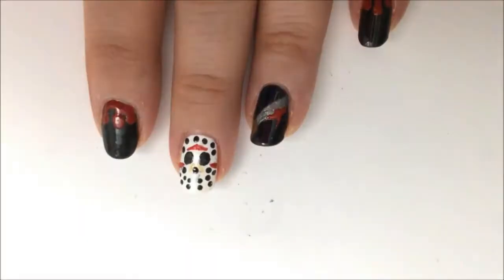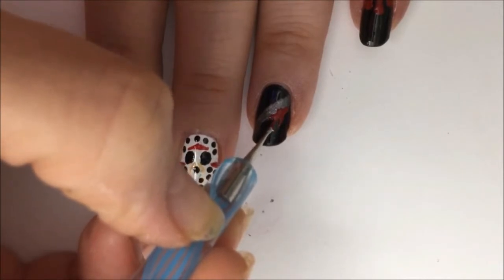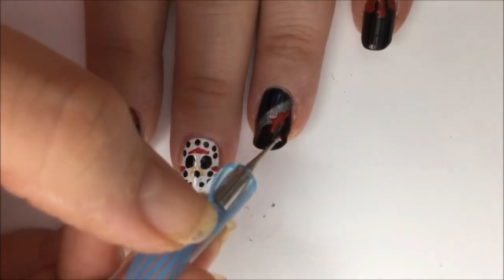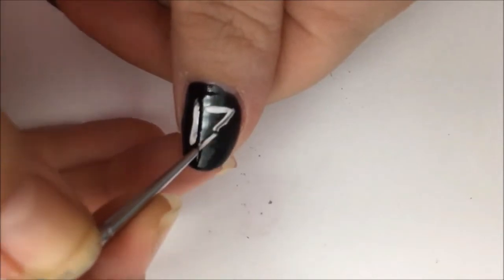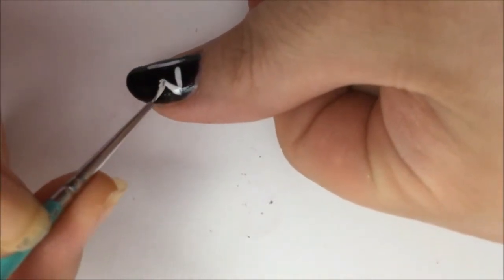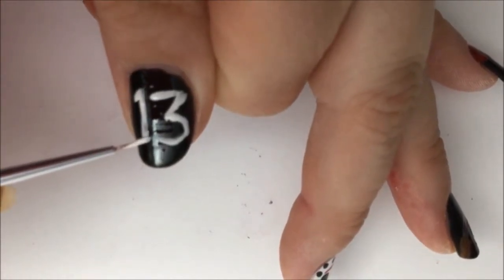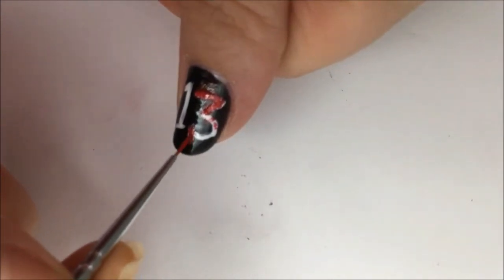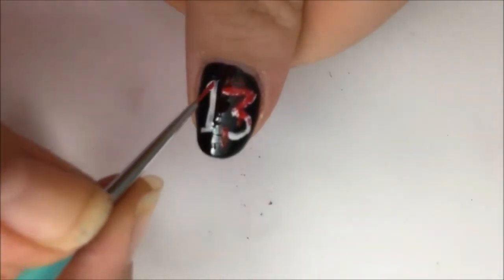I just made two little streaks coming down and then I'm going to put a couple of drips underneath that. Now for my thumbnail, I'm going to be drawing the number 13 on it with white polish. Take your time and use a small detail brush. You might have to come in from different angles to get the curves. I added a few details just to make the number 1 stand out a little bit better. Now I came in with some red polish on my detail brush and I'm creating some red streaks and a little bit of goriness to go over the 13.